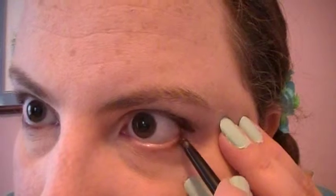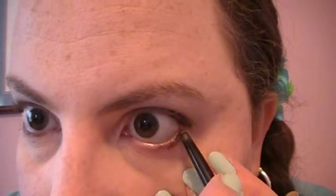Now I'm going to do the rest of my water line on this side, then tight line, blink if you need to, fill in that little gap, then do my water line. Doing your water line is an easy way to add drama to your look without putting in a lot of steps.